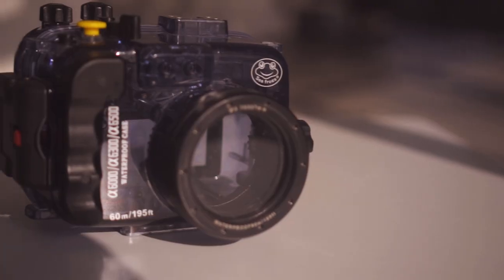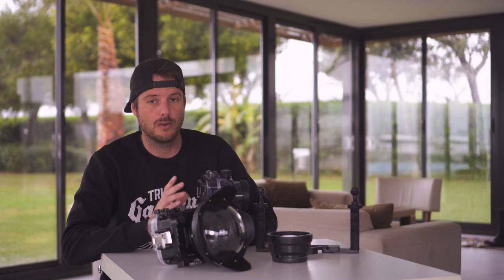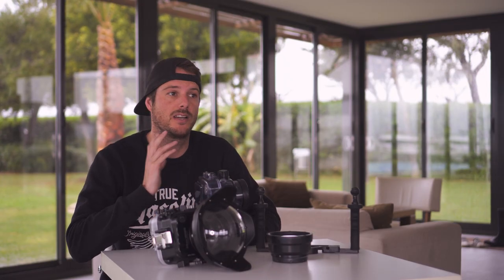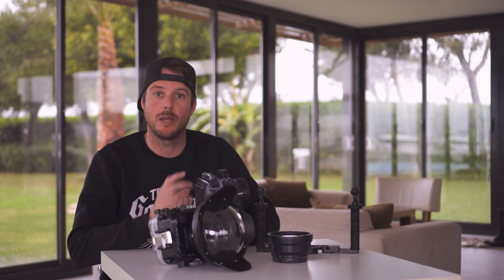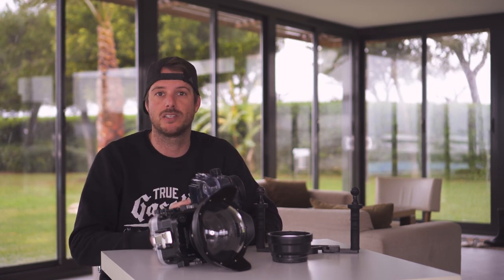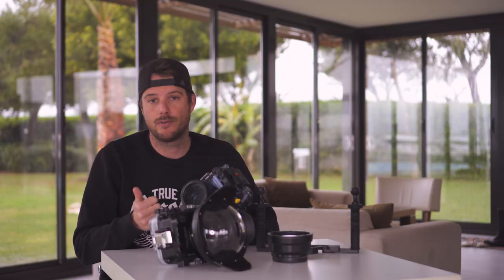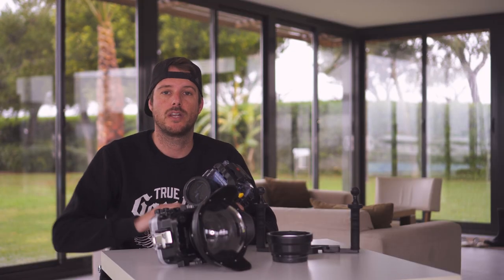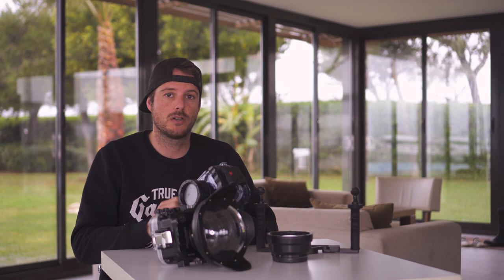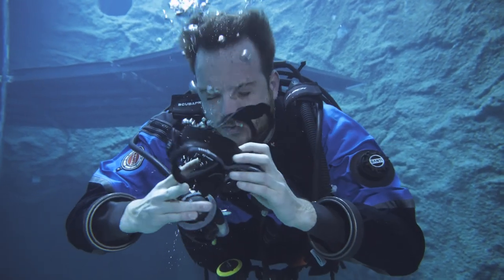This was our first model. We were very skeptical about it because it was only 250 bucks. What we did was dive with it five or six times with only paper inside of it — we were not sure we could put our precious camera inside it. After five or six dives we finally had the courage to put our camera in it and dive with it for real. Everything went great and we've used it ever since for all our filming underwater with 50 Below and also on diving trips abroad.